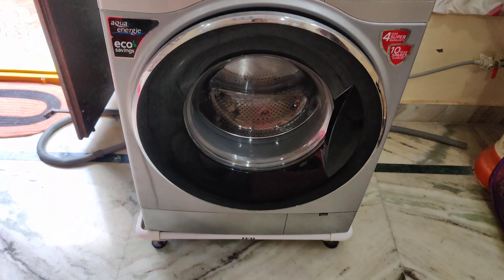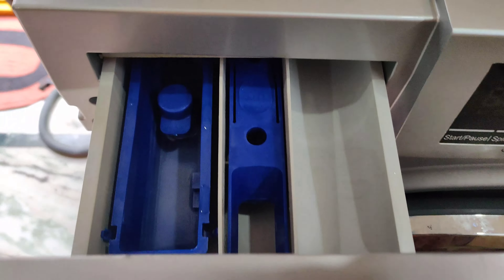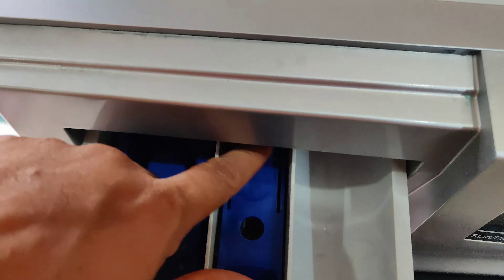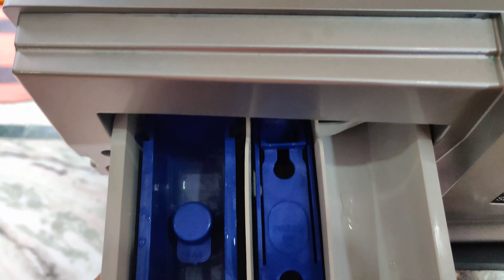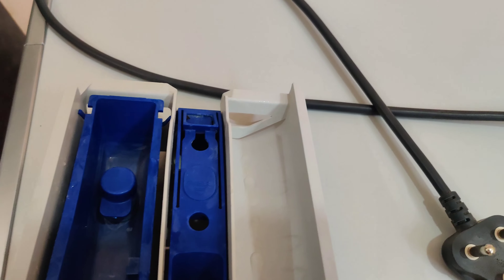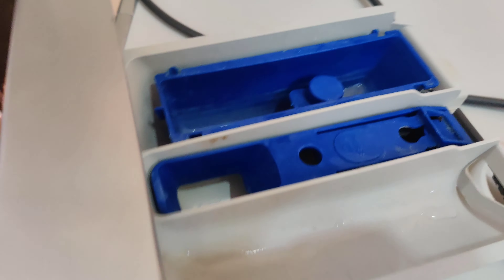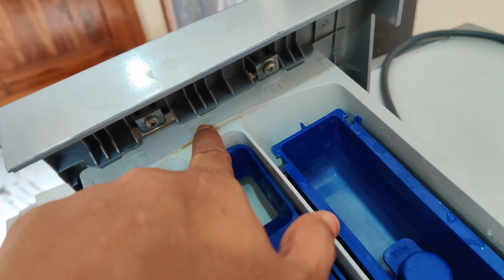We will be able to clean this washing machine. We will be able to clean this compartment. Next, we will be able to clean this compartment. We will be able to clean the washing machine.